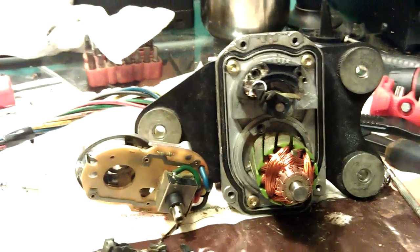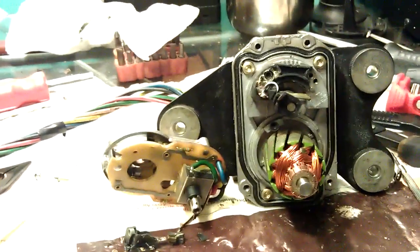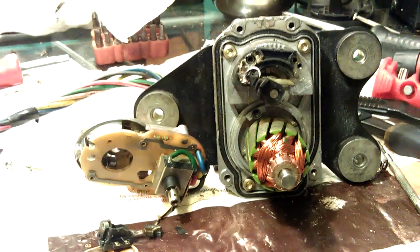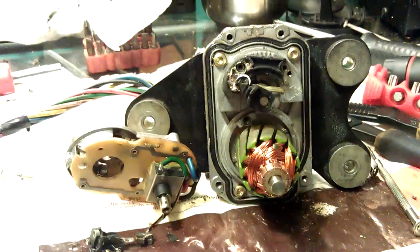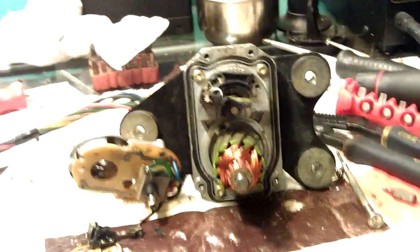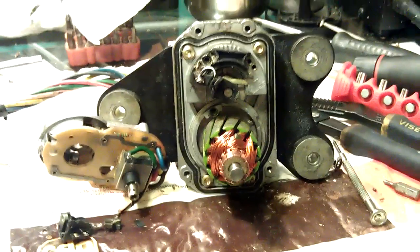Hey, Victor here, RestoringMercedes.com. Today we have a throttle body — this is actually a throttle actuator for Mark in Florida. It came from a '91 500SL. It's an early style that consists of two units: the main potentiometer, the gas pedal potentiometer, and the actual actuator that sits in front of the motor.